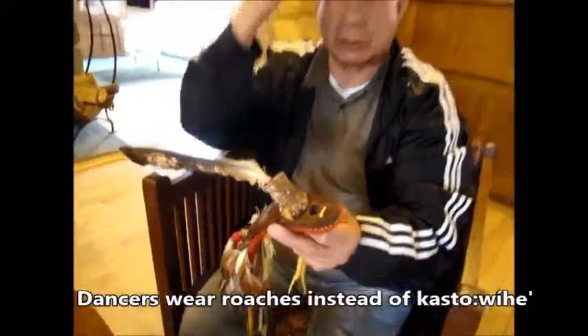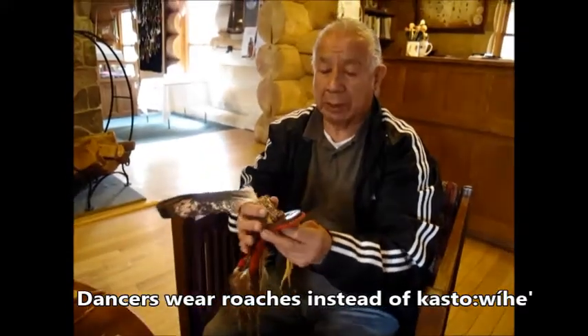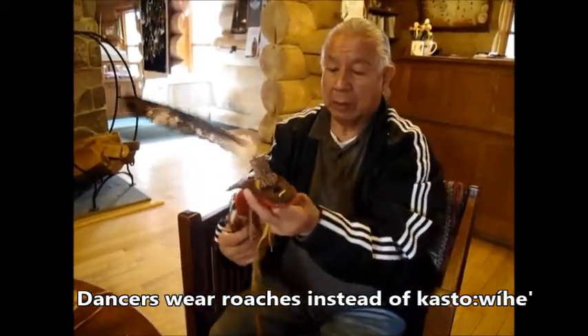Instead of wearing the castaway, I'd be wearing this.